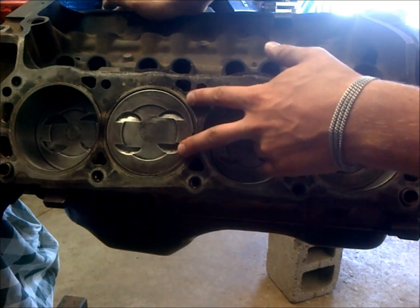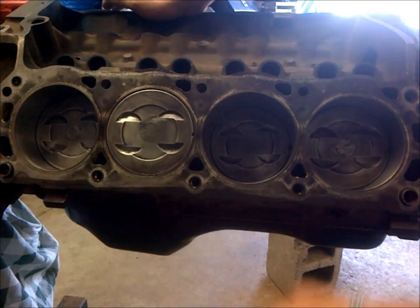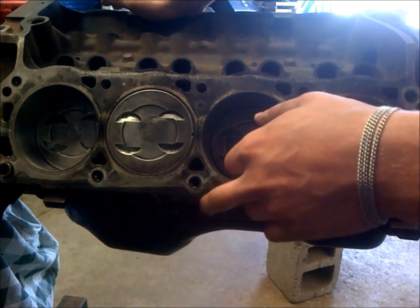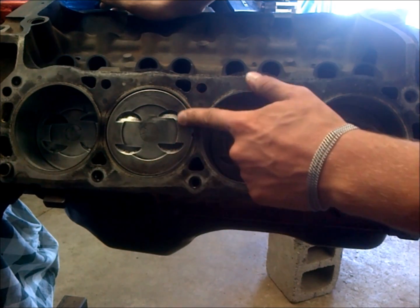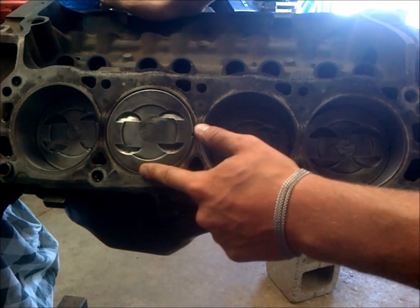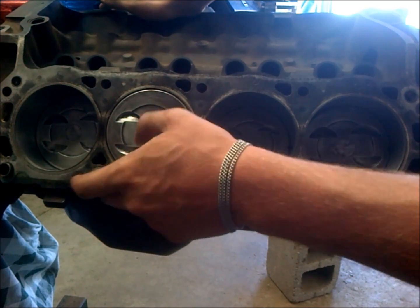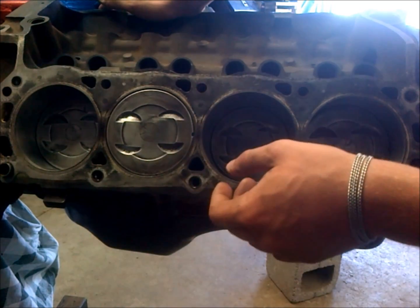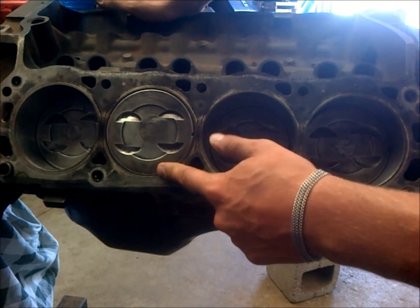I wanted to talk engine quench here while I'm getting ready to put the heads on this budget small block. What quench is, is the distance between the flat top part of your piston and your cylinder head. The gasket thickness distance also factors into that, but what you're after is 35 to 45 thousandths.